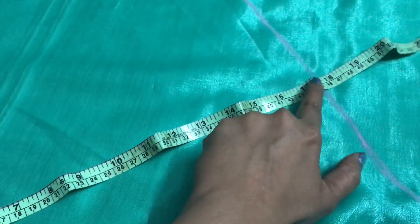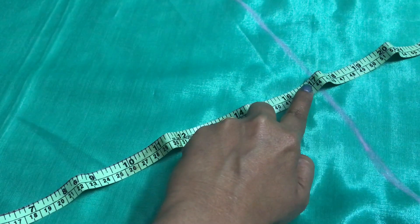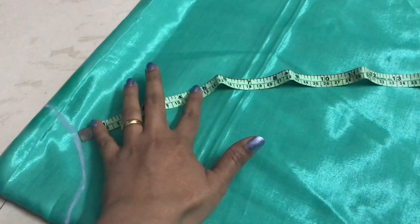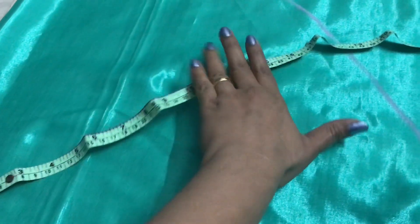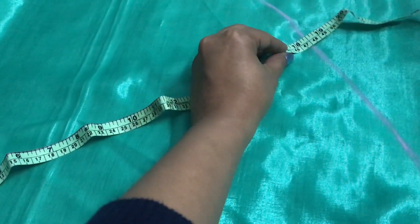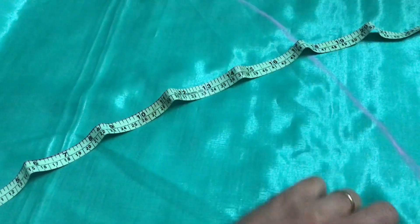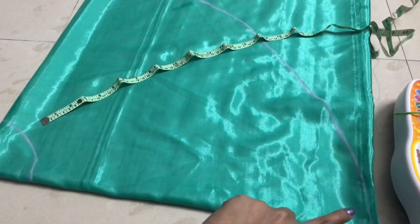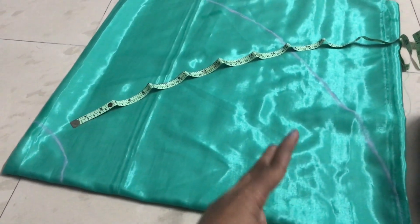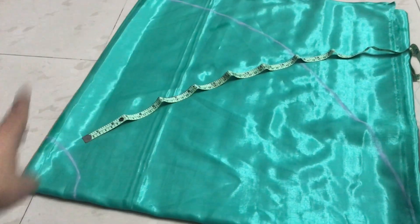We have to take the belt measurement — it is 37 inches long. The waist measurement is roughly floor length. First I am going to mark the belt, then I am going to cut it.